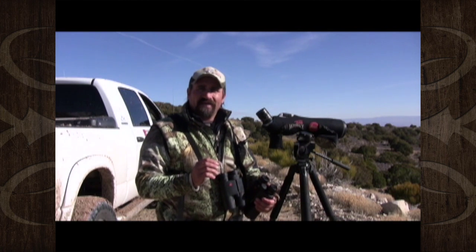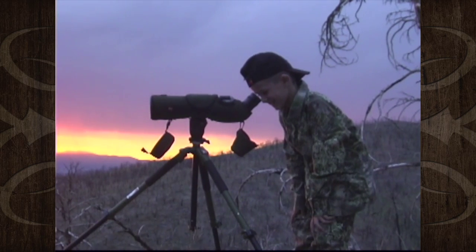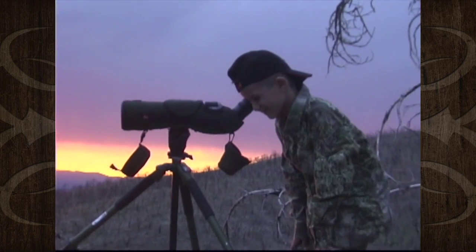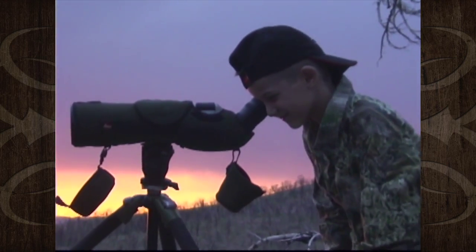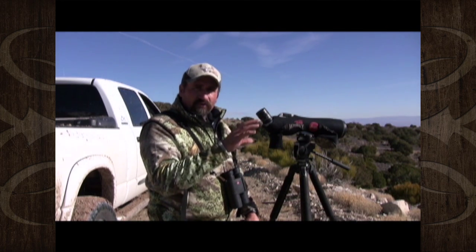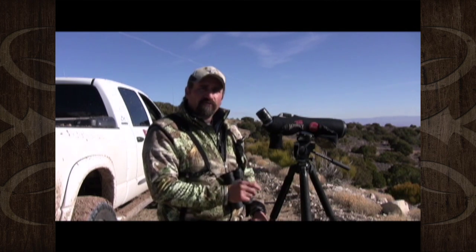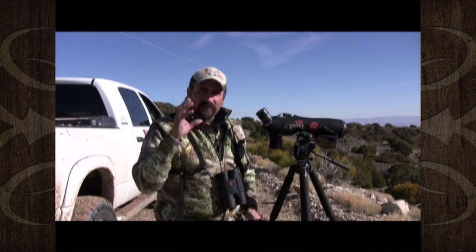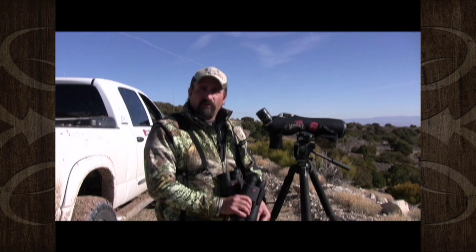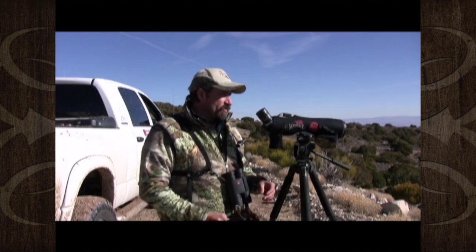One thing I have learned is that when you are glassing at prime time — in the mornings and evenings — you need to glass faster. This is a key, because if you go really super slow, these deer are up and moving, going from their bedding to feeding areas. You need to glass faster. And then during the late morning, start glassing slower and look under every rock and every tree for that little gleam of an antler, or just a buck or a big old bull bedded. This will definitely help you if you just slow down and look.